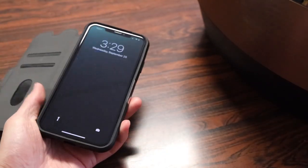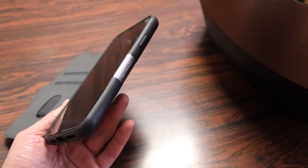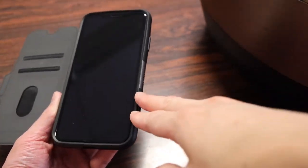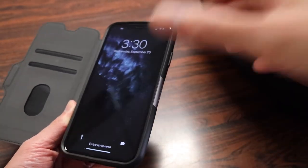Moving towards the case portion, this is a full size case — significantly more protective than the Apple one, which you can see by how thick the bezels are — with very nice rubber material that wraps around the entire border.